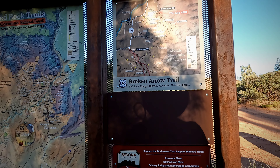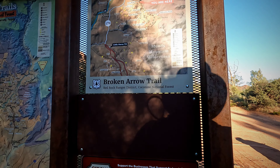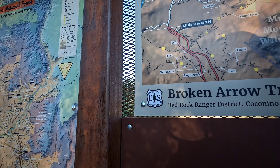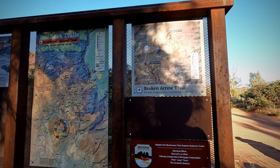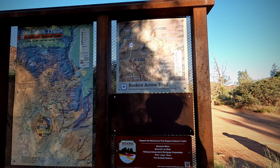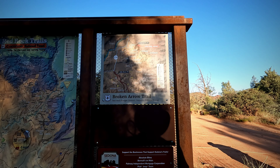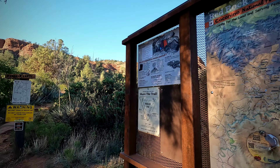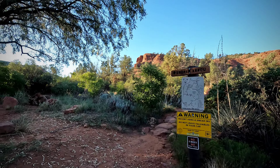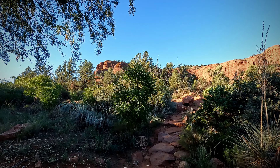Good morning. Today we're at the Broken Arrow Trail. Our plan up here is to follow the Broken Arrow, then the Twin Buttes Trail, then High on the Hog, back on the Broken Arrow, and go to the Chicken Point Overlook. From what I've read, this is supposed to be one of the easier hikes, but we'll see. It's pretty cool, pretty comfortable, and skies are crystal clear. Let's go.